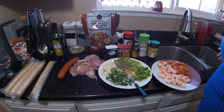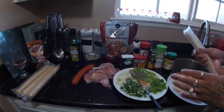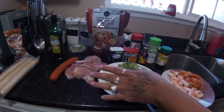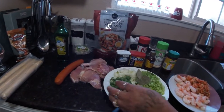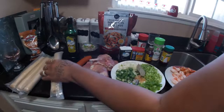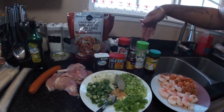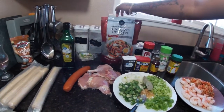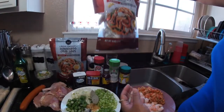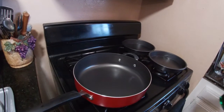Hey you guys, it's Cooking with Pooh. I'm back with another video. I'm finna make a gumbo, but I'm making it as a pie. I have crawfish, shrimp, chicken, and sausage. I have bell pepper, onions, celery, okra, and boil seasoning. I'm going to use these seasonings, but I'm not going to put the crabs inside — I'm going to make them on the side.